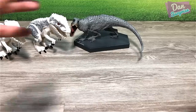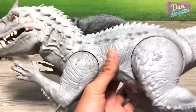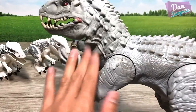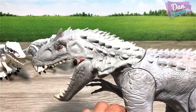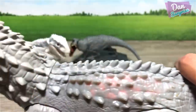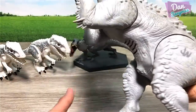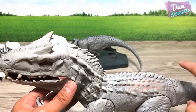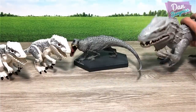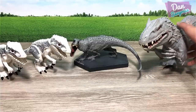Next up we have this figure, which is pretty well known and a pretty fun figure. Pull it downwards and it will roll, and this portion will actually light up. Kids love this, and to be honest I like this as well. I feel the Indominus Rex figures from Hasbro were pretty cool and fun to play with.